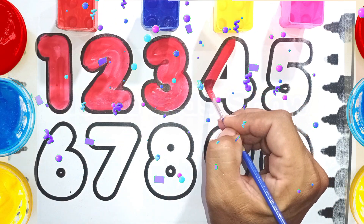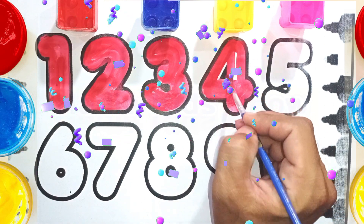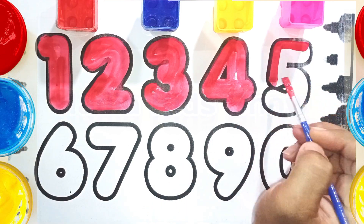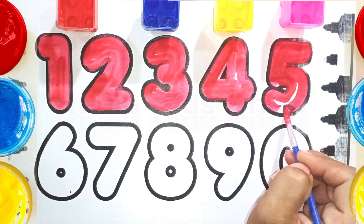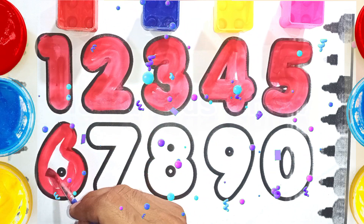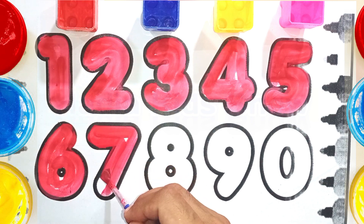Four. F-O-U-R. Four. F-O-U-R. Five. F-I-V-E. Five. F-I-V-E. Six. S-I-X. Six. S-I-X.